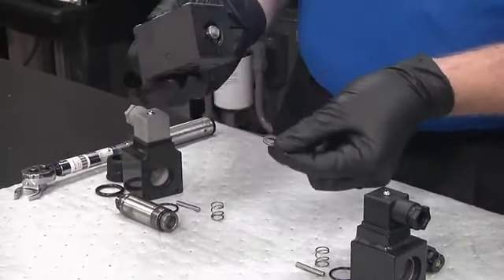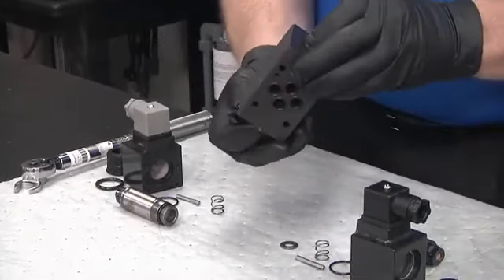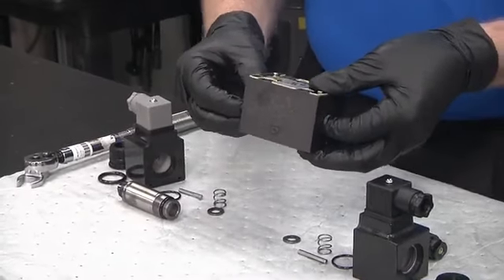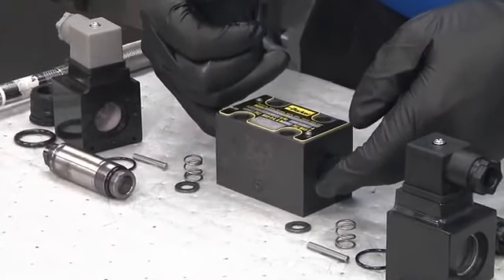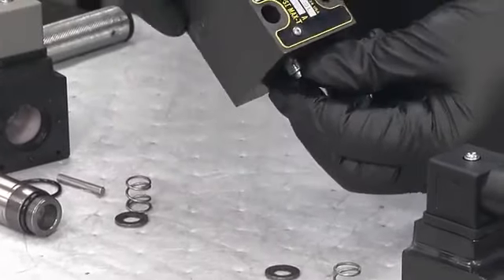From the second side we have the spring, the plunger rod, and the tube assembly. What's left inside the body are the washers for the spool on both sides — lay those out — and then of course we have the spool itself.